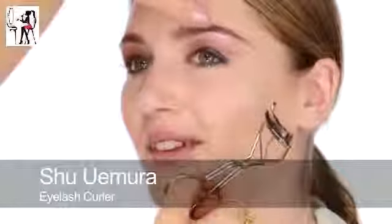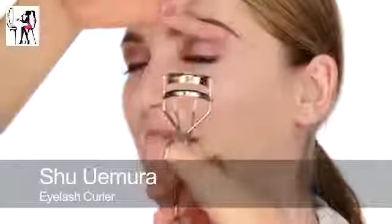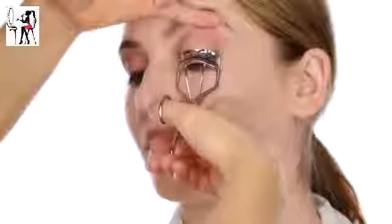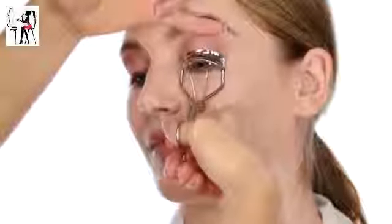So next I'm going to curl eyelashes. Just look down for me - find something to focus on and keep your eyes on that, it just helps to take your mind off what's happening. After curling, a little bit of liquid liner can come off, so just close your eye and dab back into the corners, getting sort of behind the eyelashes to fill in anything that's come off.